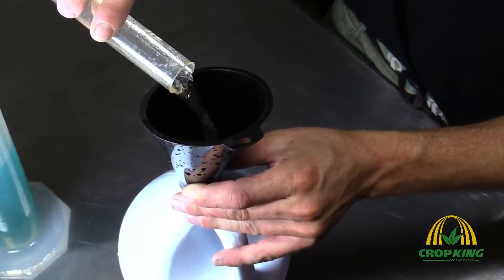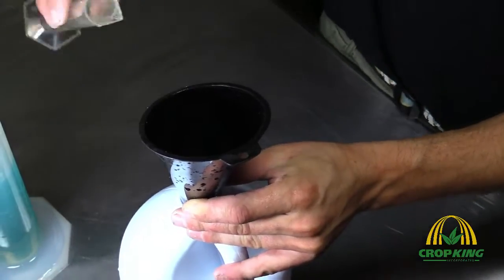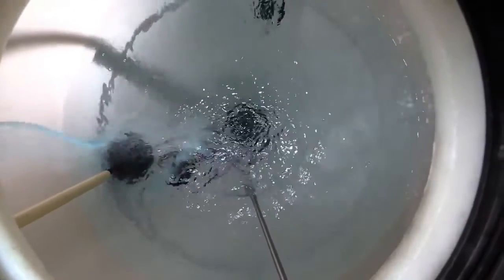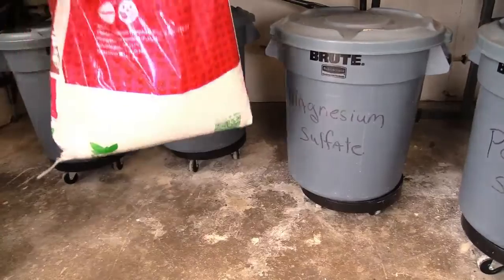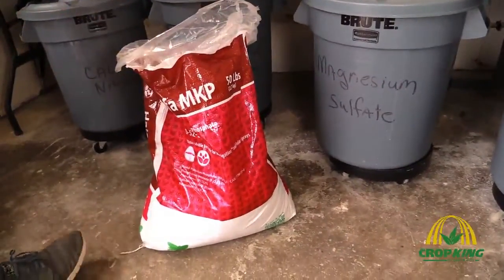So when we come up with the fertilizer, we do an A tank and a B tank. The reason we have to do this is because some of the nutrients, when they're in solution, don't play well together at high concentrations. But once they're in a small diluted concentration, like when going out to the plants, they're perfectly fine and won't cause any interaction. Usually in the A tank you've got your calcium and a little bit of potassium nitrate, and the B tank is everything else plus your micros.